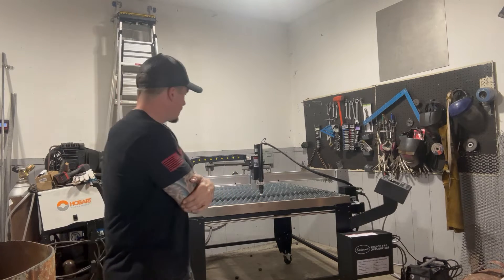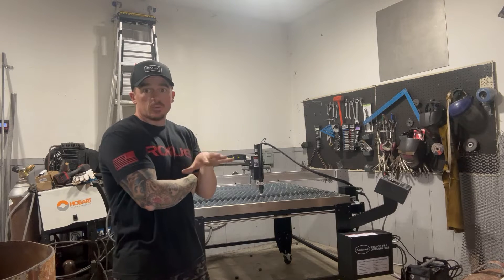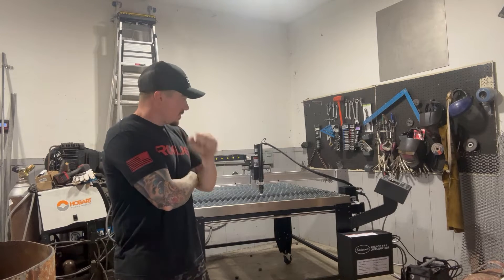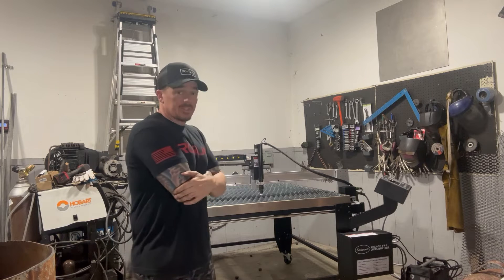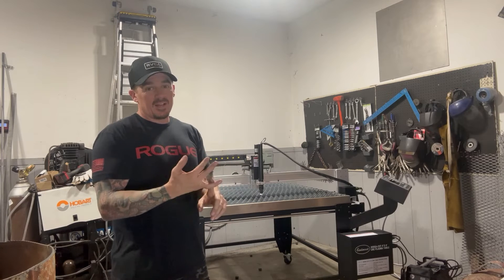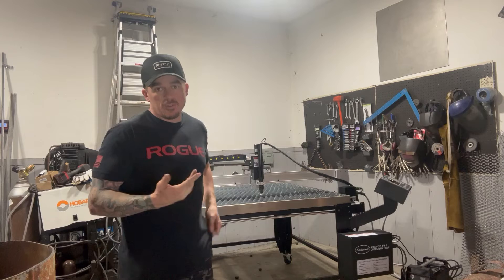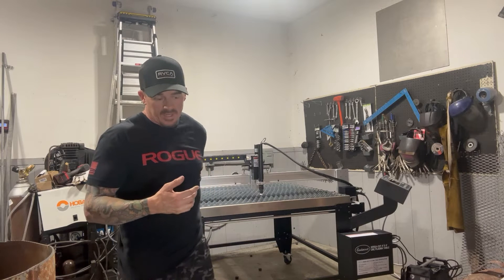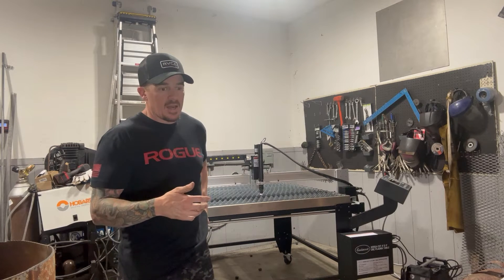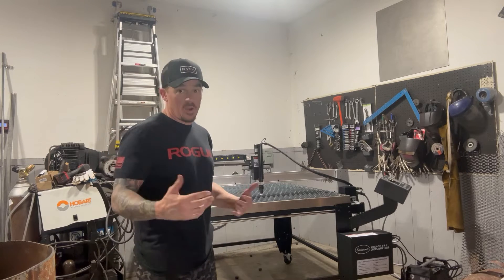I'll do a quick walk-around and show you what I did. There are some things I'm going to be adding over time, but I just got it put together and I'm pumped to get started. First thing I need to do is get some fluid. Second, I'm going to get Fusion 360 probably tomorrow or the next day and start studying up on that — YouTube University will probably teach me everything I need.